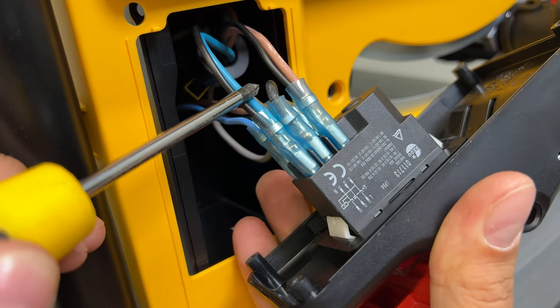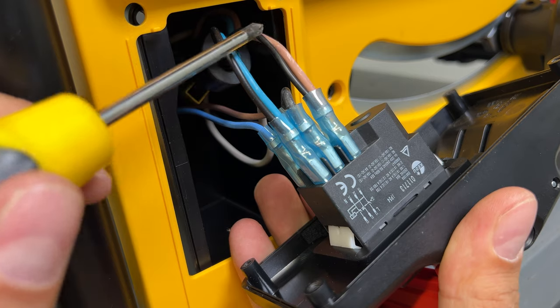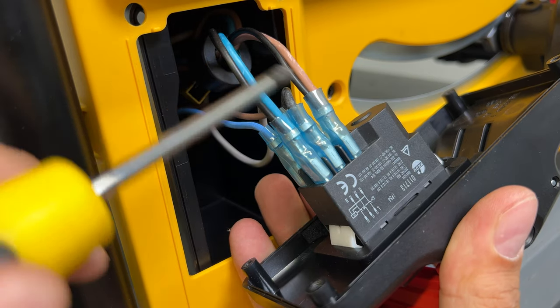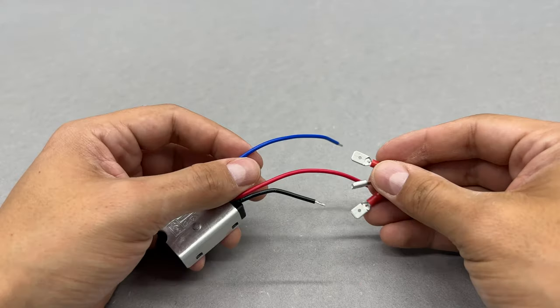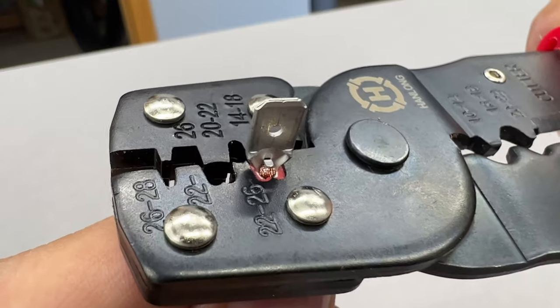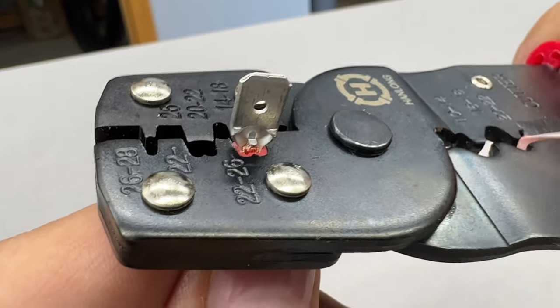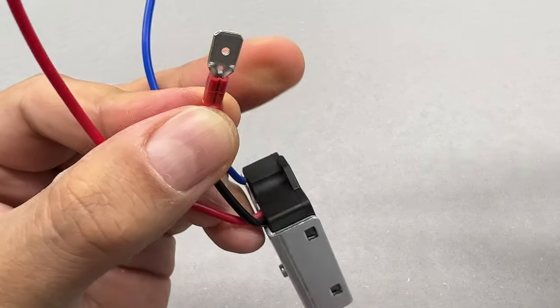Terminals 13 and 33. In general, the soft start module should be connected in between those two on/off switch terminals and the motor. I don't want to make any mess by cutting and soldering wires, so I'll use male and female spade terminals instead. This option will also save the power tool warranty, because it can be disconnected and will not leave any marks.